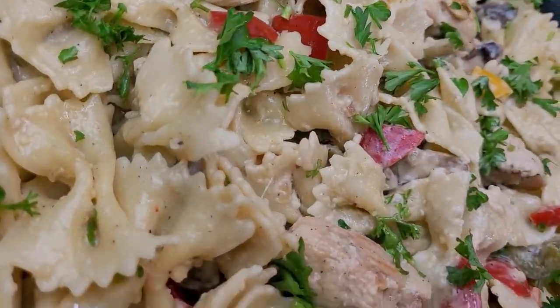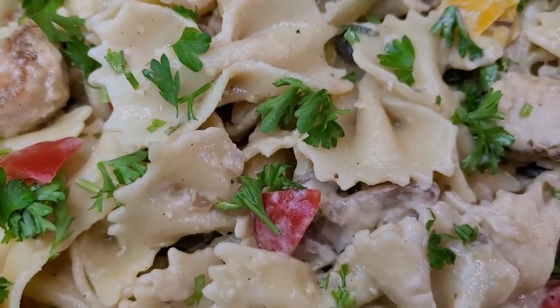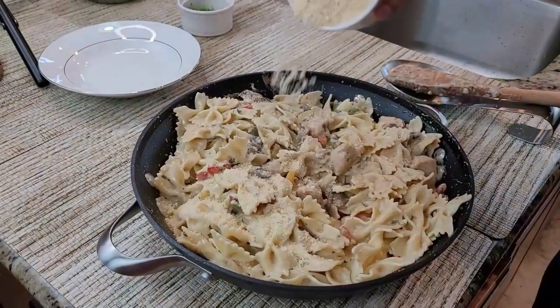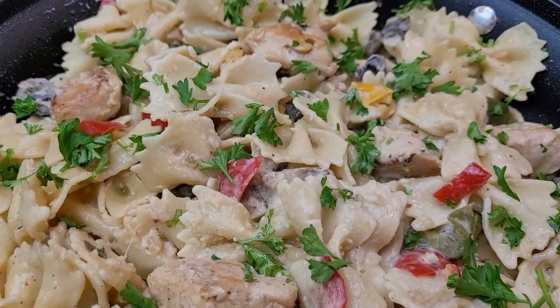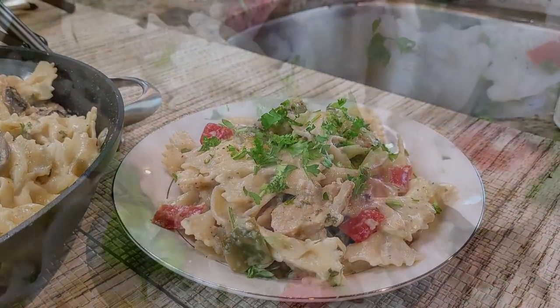Hi everyone, welcome back to my channel! Today we are making creamy chicken pasta with peppers, including some fresh ingredients such as bell peppers — red and yellow — onion, garlic, and mushrooms. I'm going to show you how to make this delicious and easy recipe for dinner in no time. So let's get started.